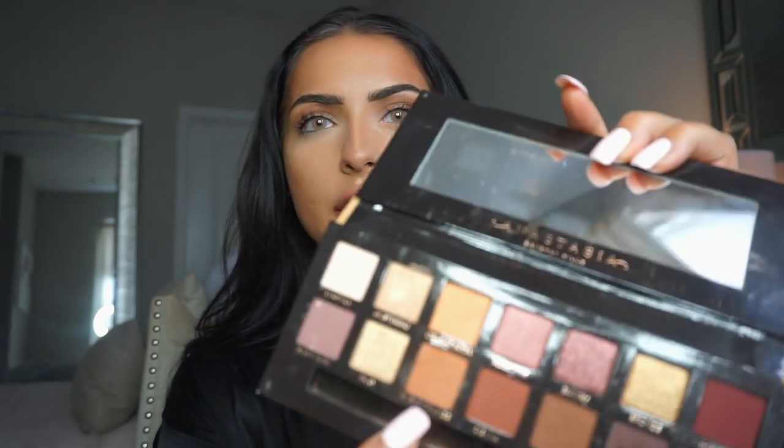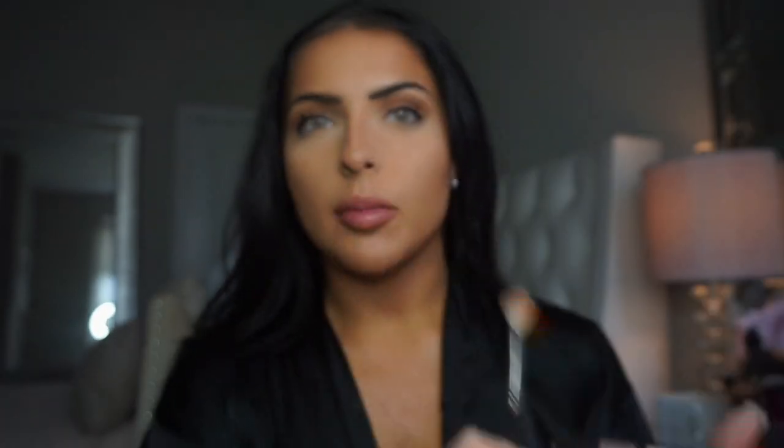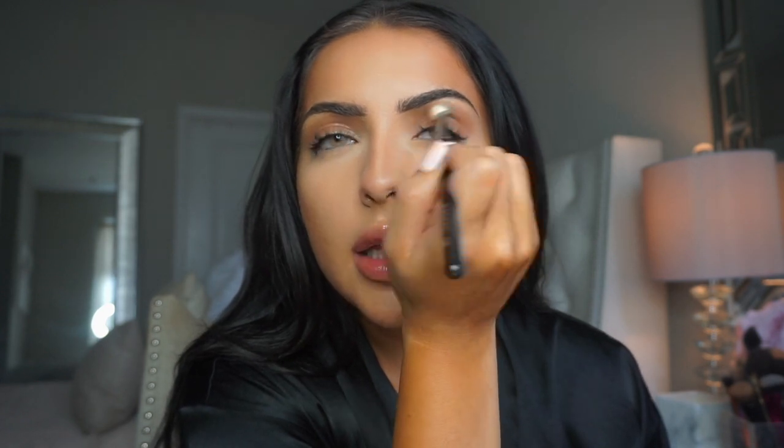I'm going to be using the Anastasia Beverly Hills Soft Glam Palette. I thought I was recording a few minutes ago and I wasn't — so that's how my Tuesday is going. All I have done so far is put the color Burnt Orange right here, just blended it into my lid with a Morphe M433 brush. I just picked up a little bit and gently blended this into my crease.